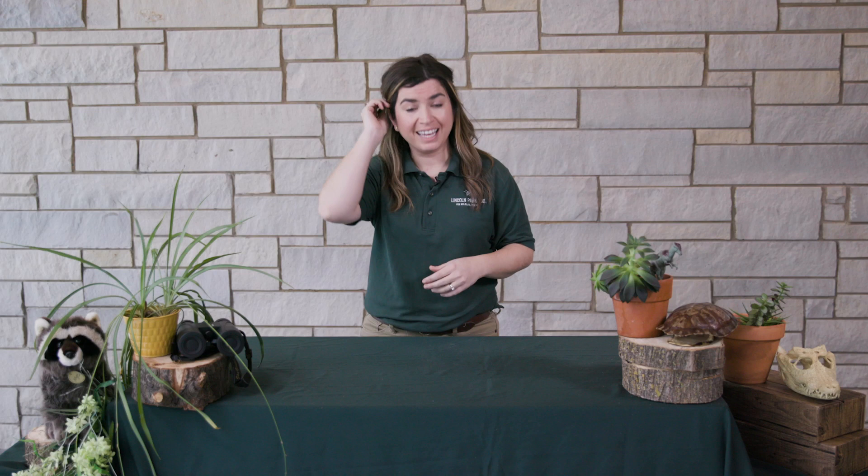Speaking of humps, how much do those things weigh? The largest Bactrian camels weigh around 1,800 pounds, with most hovering in the 1,000 to 1,300 pound range. Each hump can store up to 80 pounds of fat. On a Bactrian camel there are two humps, so that means they're carrying 160 pounds of fat on their back — about 13 percent of their whole body weight.